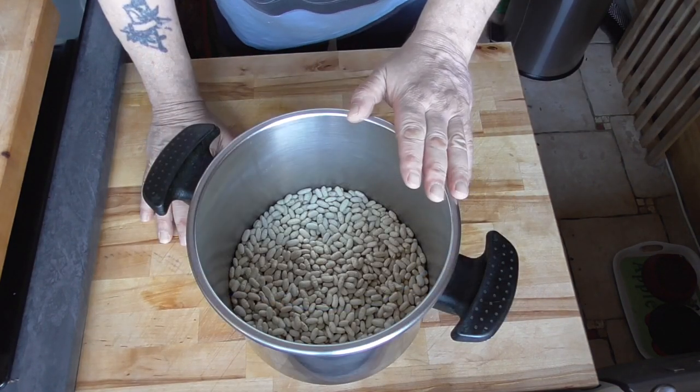White beans soak overnight in plain cold water. I'm also going to make my chicken stock the day before so we get enough time tomorrow to build our cassoulet.